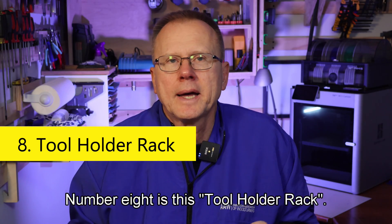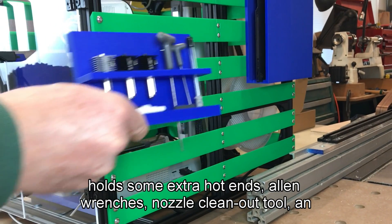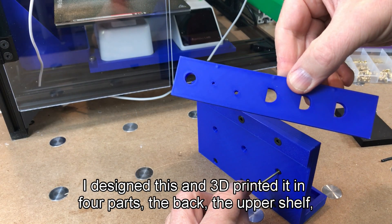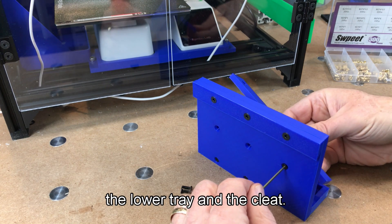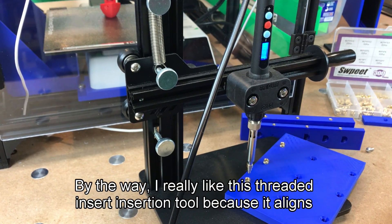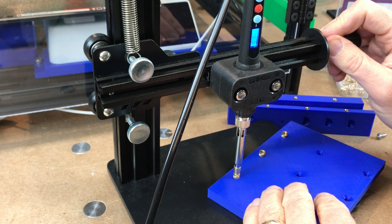Number eight is this tool holder rack. The next thing I made for this French cleat system is this tool holder that holds some extra hot ends, allen wrenches, a nozzle clean out tool, an extra nozzle wiper, lubricant, and a couple of filament cutters. I designed this and 3D printed it in four parts: the back, the upper shelf, the lower tray, and the cleat. I attached everything together using screws and threaded inserts. I really like this threaded insert insertion tool because it aligns the threaded inserts and helps you install them perpendicular to the hole. A link is in the description.